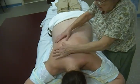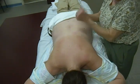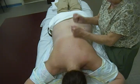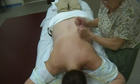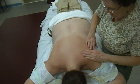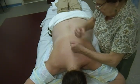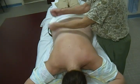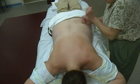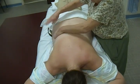Now let's go into tapotement. We have beating — be careful over the kidney area, you don't want to hit too hard. When we're up in the scapula area, stay off the spine of the scapula, the medial border, and the inferior angle — you need to know where those are so you're not banging on them. Now I'm going to slap a little bit — slapping is invigorating and does make a noise.